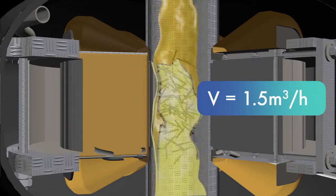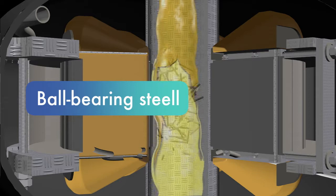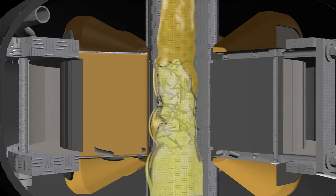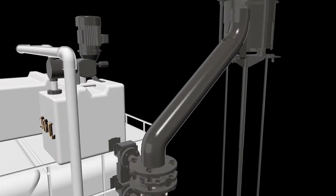Blending diesel fuel and water with an emulsifier occurs with the help of steel ferromagnetic elements. The wear rate is 5 grams per one hour of operation, that is 0.005 gram per liter of diesel fuel. Ferromagnetic elements are added automatically by the feeder.